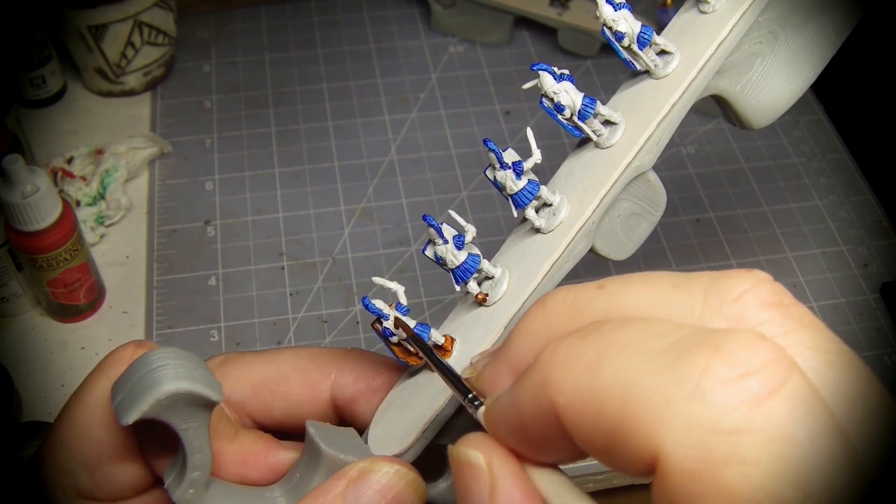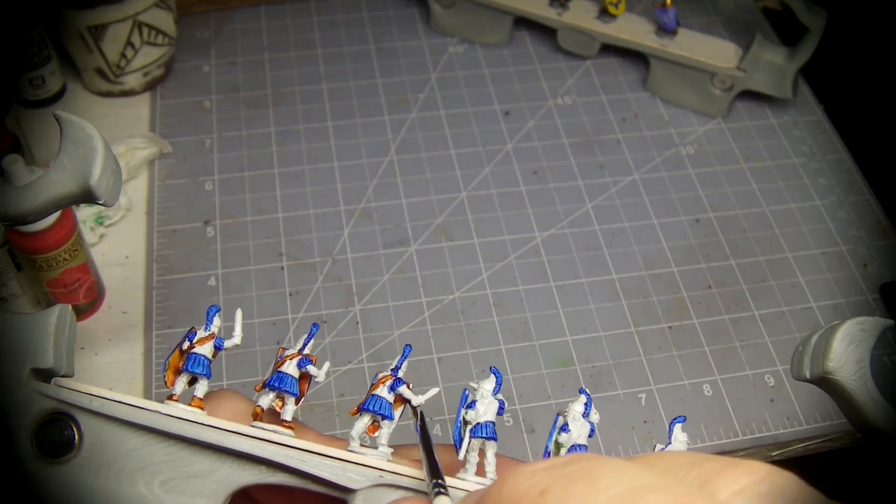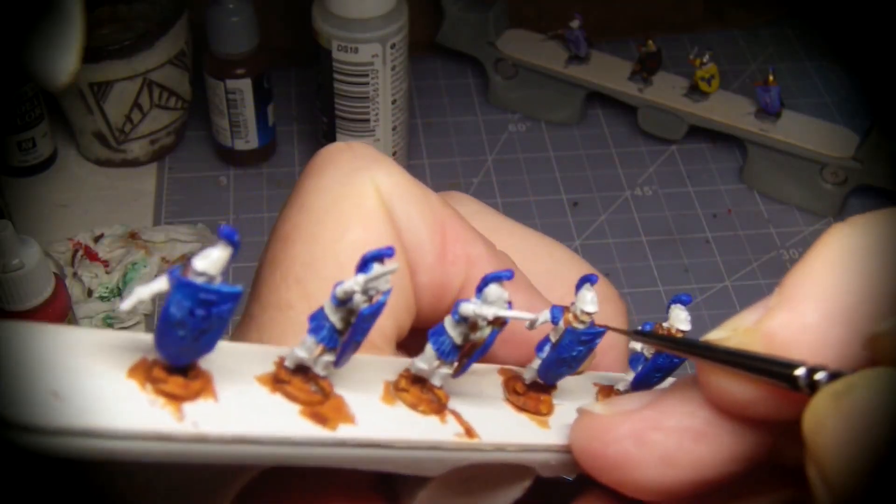I am using undiluted flesh wash to cover anything that is brown, like straps, shield back, or shoes. Then I use a more diluted flesh wash on the exposed body parts.